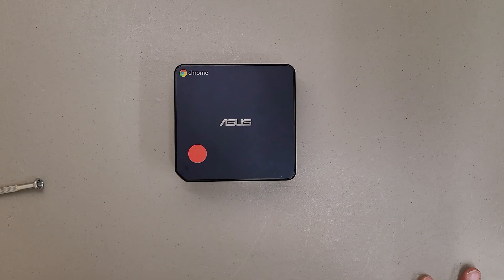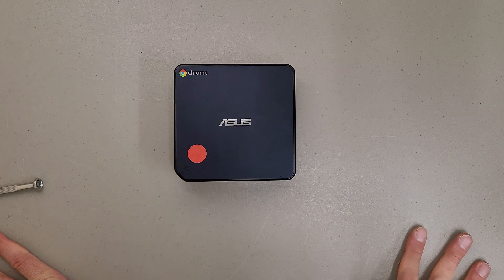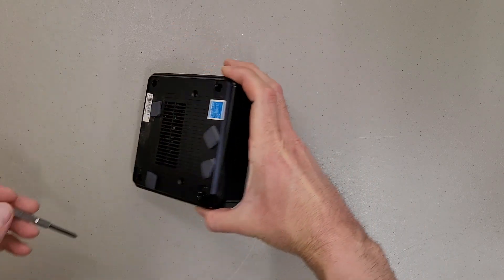Just making a quick little video on how to tear apart an Asus Chromebox CN60. Other people have torn these down, but I'm going to take it a little bit further than they have for demonstration purposes.